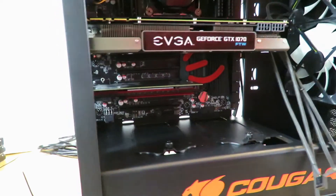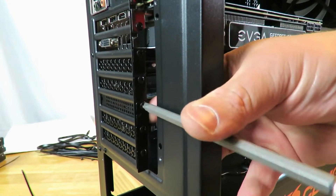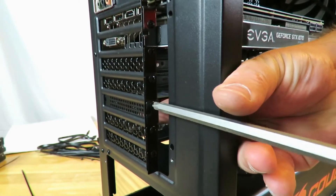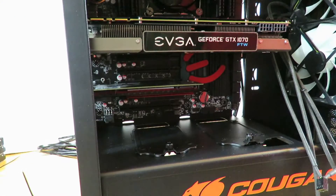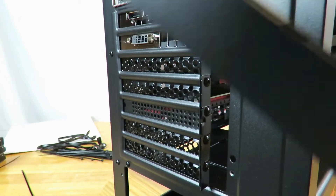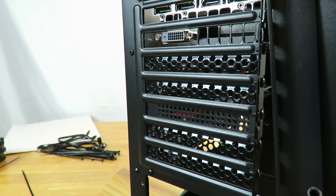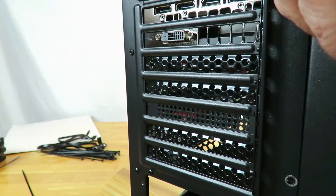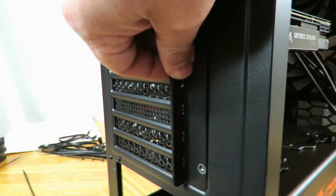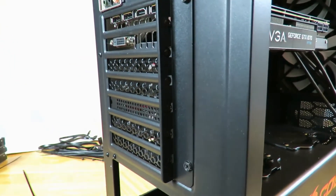We come around the back and screw this in. Now you might be running SLI or Crossfire, so you might need to use a few of the other PCIe slots, but this is just the way I have my personal machine set up. Now that we have all that done, I don't have any additional cards so I'm going to put this back in there. I'm not going to tighten it all the way just yet.